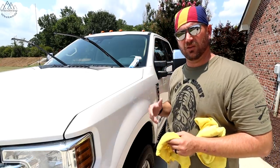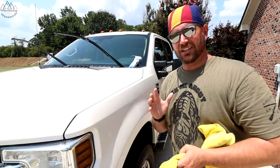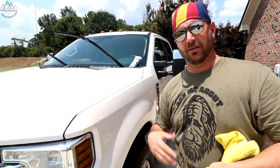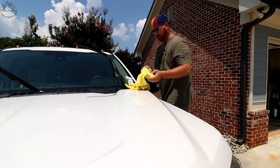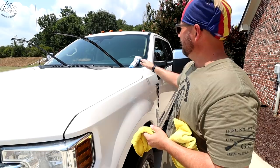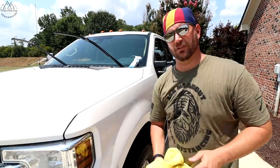A lot of these products you can't do windows — it ends up looking greasy. Windows aren't a problem with this one. Everything — the rubber, the windows, everything — same process. Let's get started on the truck.